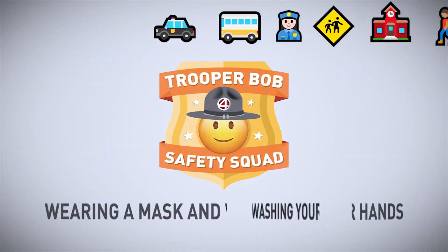Trooper Bob Safety Squad! Hey kids, remember these Safety Squad rules when wearing a mask and washing your hands.